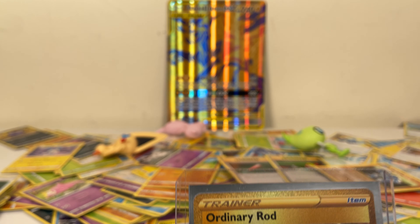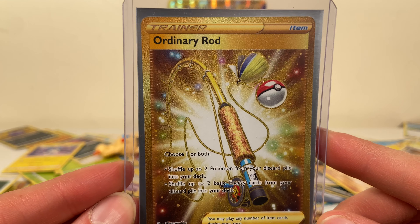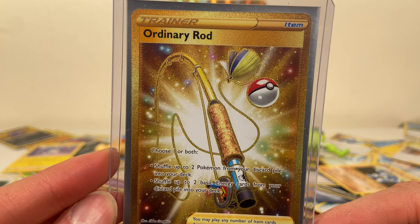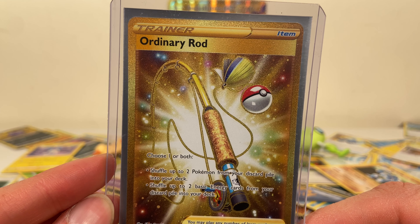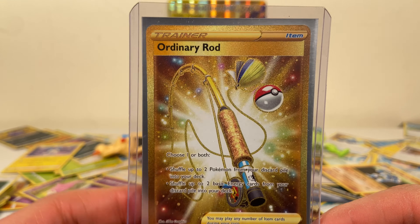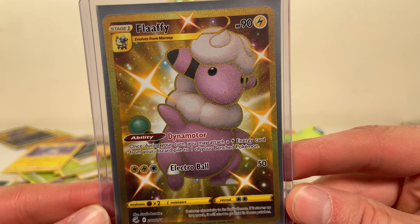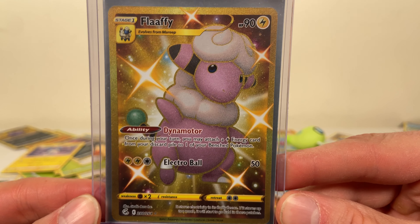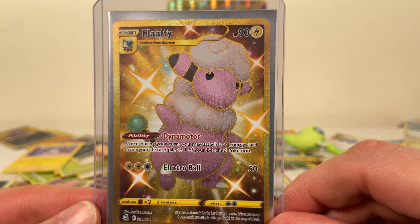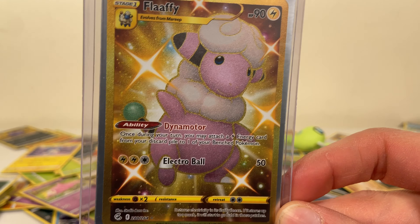Moving into some gold rares — we got this gold Ordinary Rod. Oh my god, they made this a gold rare and gave it to an Ordinary Rod — why not? At least make it a Good Rod or something, step it up. And then the pièce de résistance — gold Flaffy, secret rare. This was quite the pull.